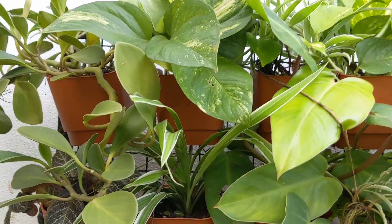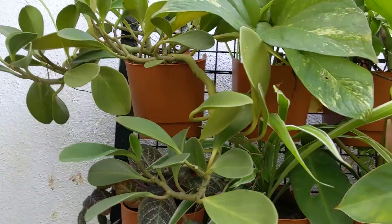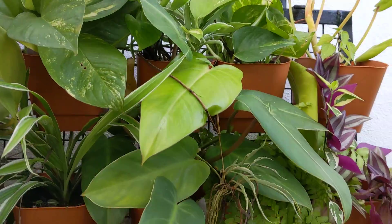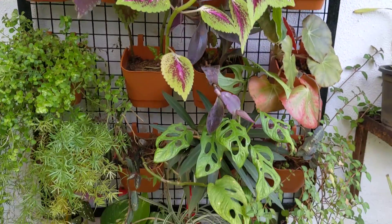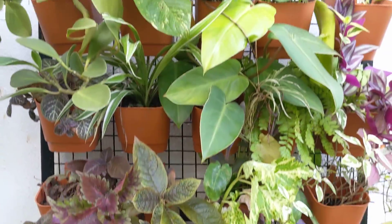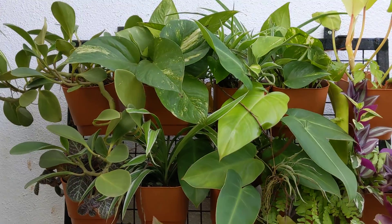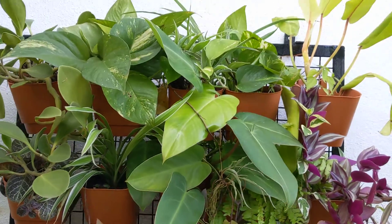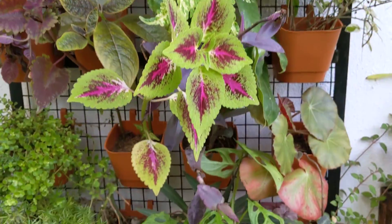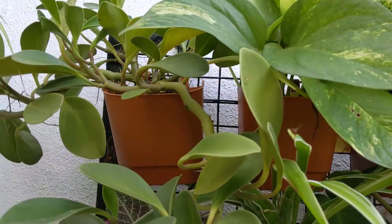Hi friends, this is a video after a very long time — just a short video to showcase my vertical plant arrangement. You can see the number of plants I have lined up on this mesh. I got the mesh fabricated from a local fabricator, and I ordered these pots online.